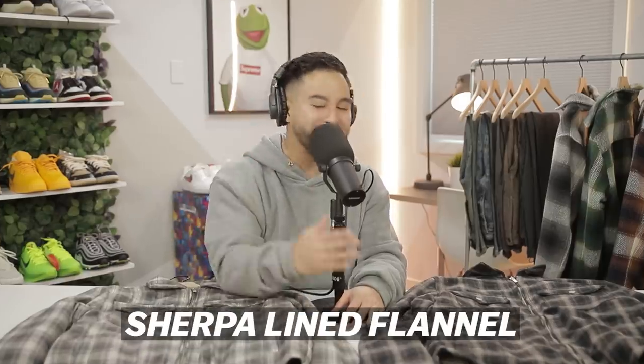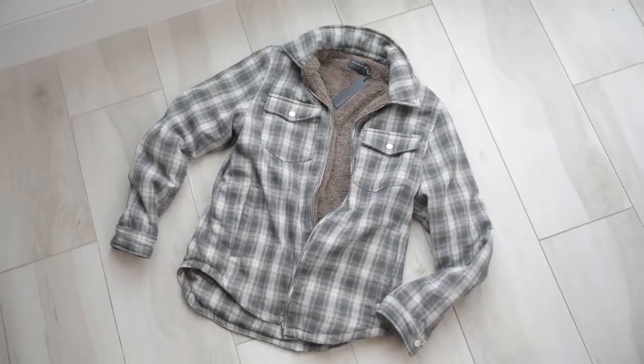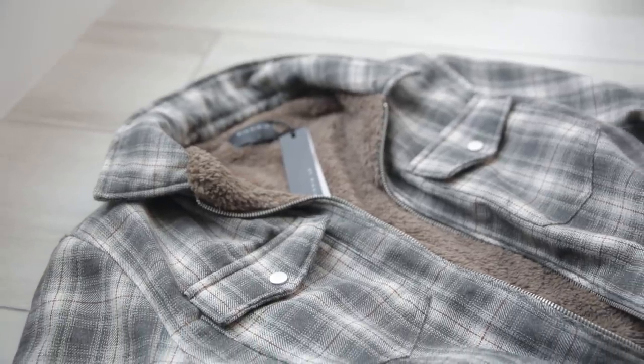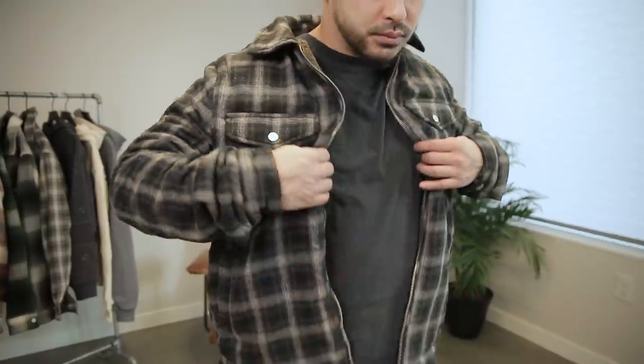You guys have not stopped asking about it ever since Lena previewed it on our vlog — we got the Sherpa lined flannels. Every single detail was taken into account. We knew we wanted a Sherpa flannel but we wanted to make sure it was the right weight. We love Sherpa but if it's not done right it ends up looking too bulky — you look uncomfortable, and that's what we wanted to avoid. So we picked a thinner flannel fabric and it paired perfectly with this ultra soft Sherpa lining. Really dope color combinations with the brown on the inside that really complements the colors of the flannel patterns. As far as sizing goes I rock strictly a medium in these — it does have that lined inside so for a little bit more room I like going true to size.